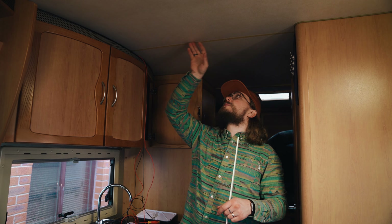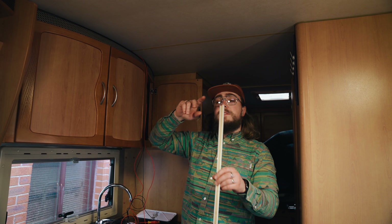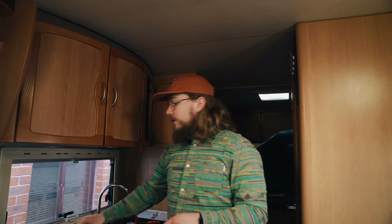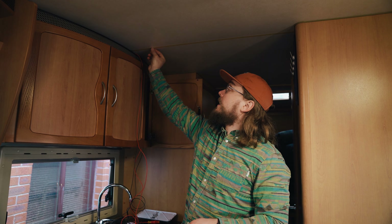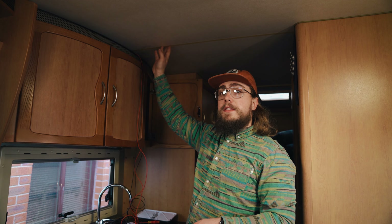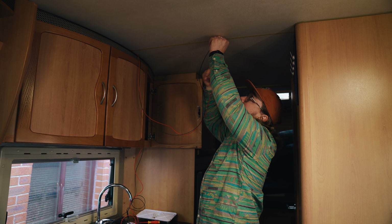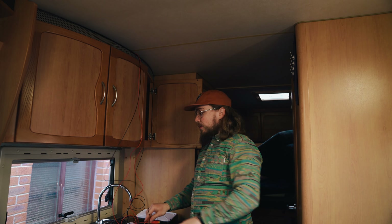I've already run the wires, and what I intend to do is route a small channel beneath where the trim goes so I can hide the cables. It won't be very deep — literally three or four millimeters — just big enough for a small bead of Sikaflex adhesive to hold the cables in. Then I'll put more Sikaflex over the top and on the sides, and that's what will hold the trim in place.